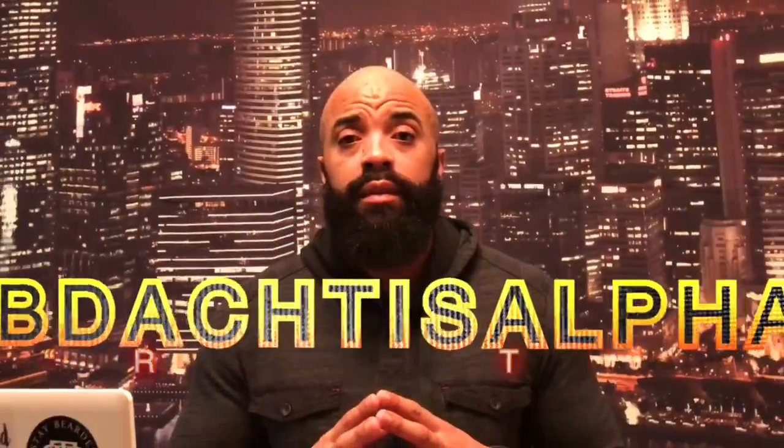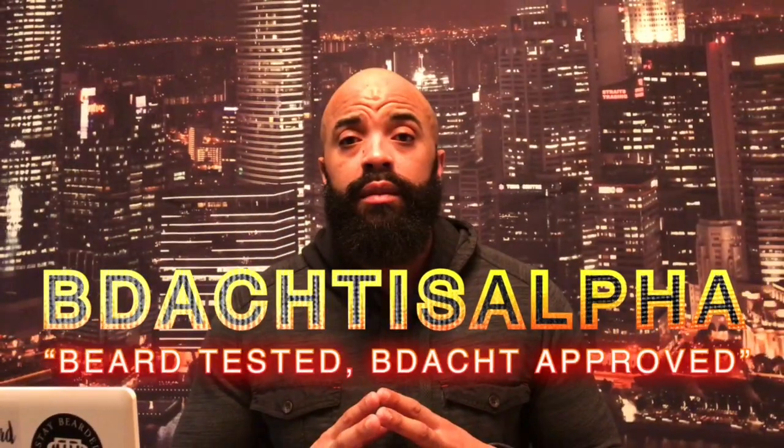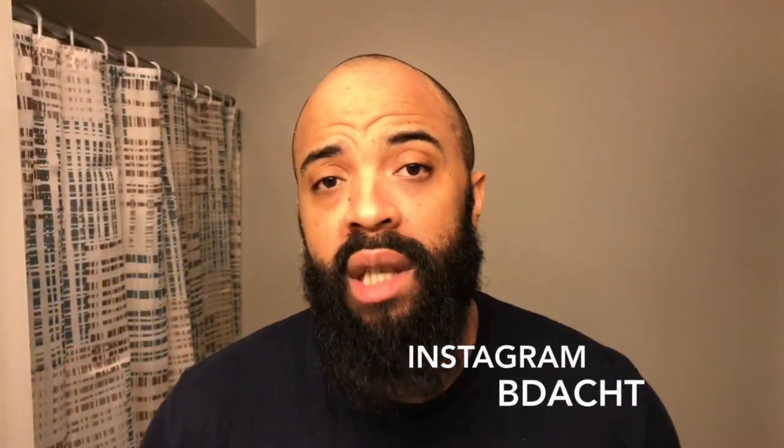Yo, what's going on YouTube, B dot back with another quick video. Alright guys, just waking up around here, happy Saturday morning to everybody. I'm sure by the time I post this video it probably won't even be Saturday anymore, you know how I roll. I haven't done anything to the beard, just getting up — need to put some water on it, some oil or something — but I said forget it, let me go ahead and give you guys a quick video. Sitting here drinking my coffee right now.